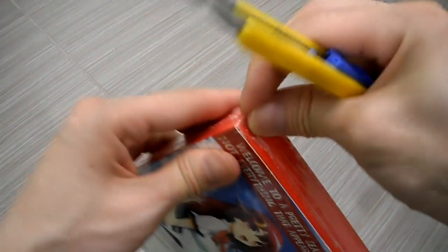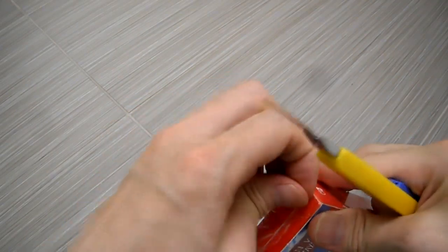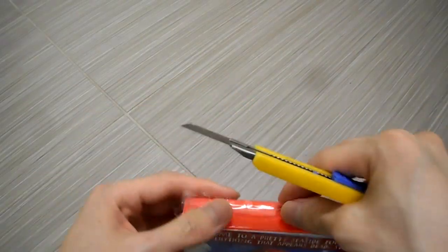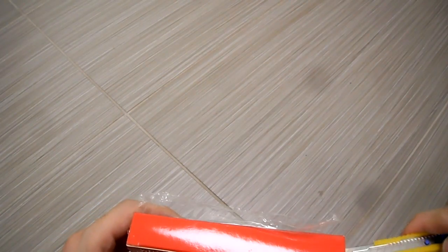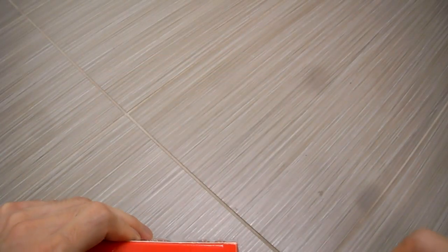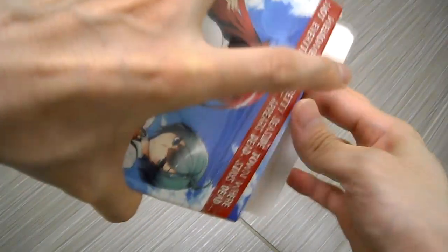What you do is you just lift this plastic up — there we go. Then you just slowly inch it up so you don't crease the cardboard. There you go — you don't actually crease the cardboard.